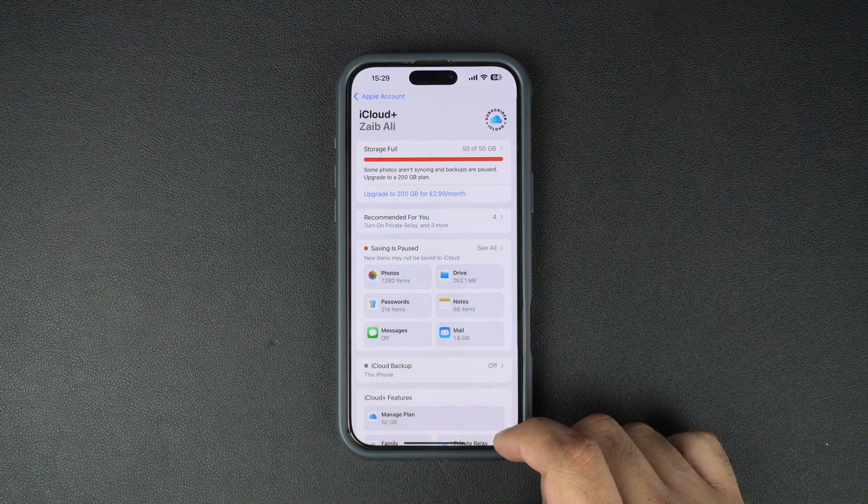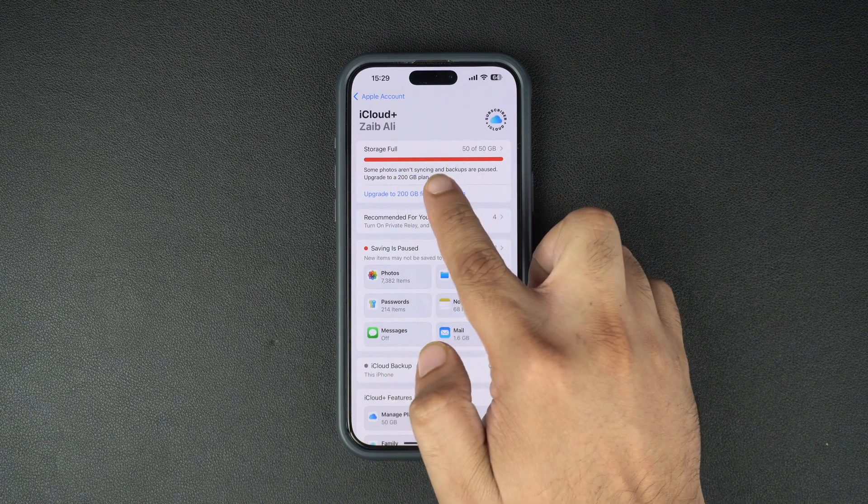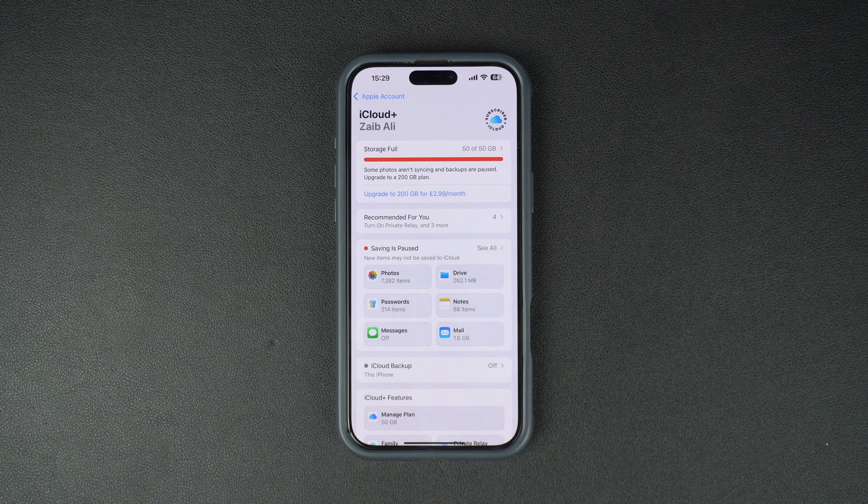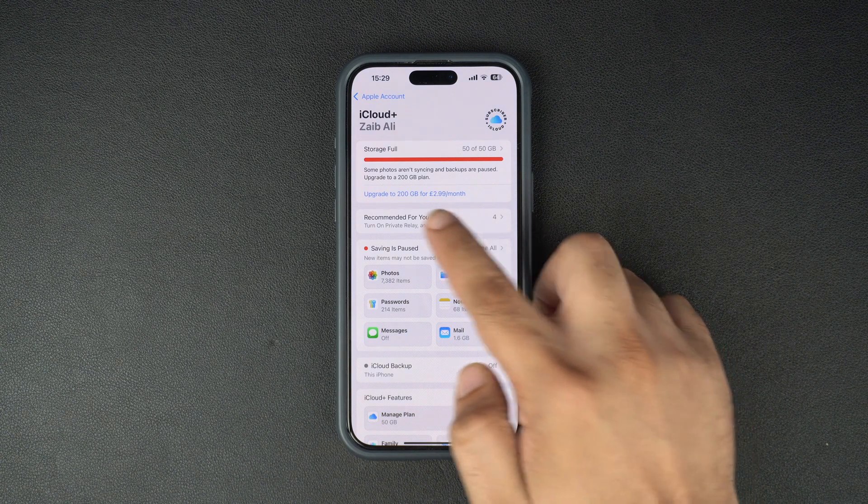Before backing up, check your iCloud storage to make sure you have enough space available. In the iCloud menu, you will see how much storage you have used. If you are running low, you can manage your storage or upgrade your plan.